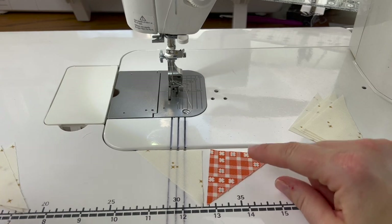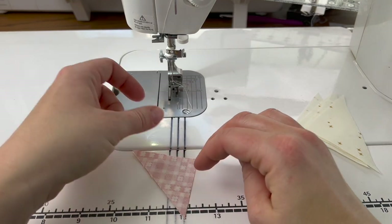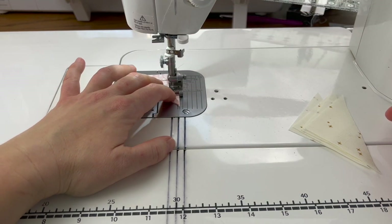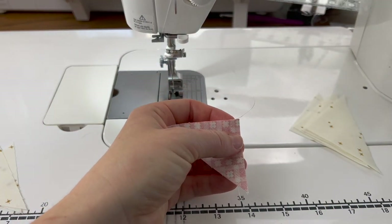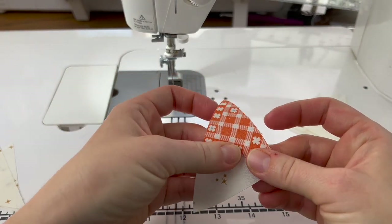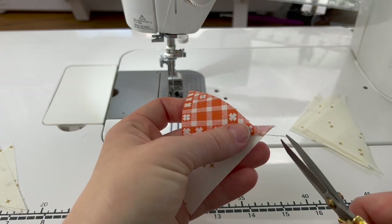We're going to lay them next to each other like this, check the pattern, and make sure we have them laying correctly. I do, so I'm going to fold the orange over on top of the white, make sure everything is lined up, and sew this together. When you're making blocks like this that use small pieces and are not trimmed, you want to make sure your seam allowance is a consistent quarter inch, because if it's not it will mess up the accuracy of your block. I finger press it open and trim this little part off.